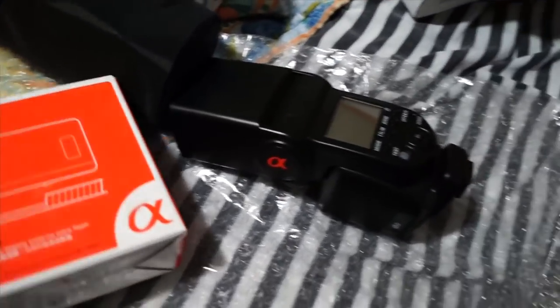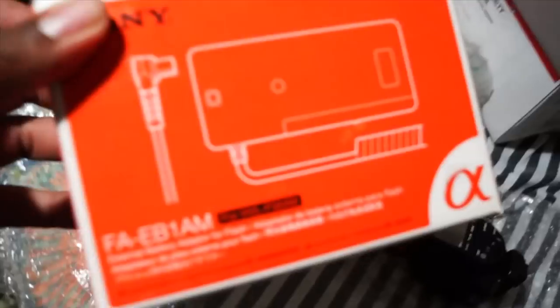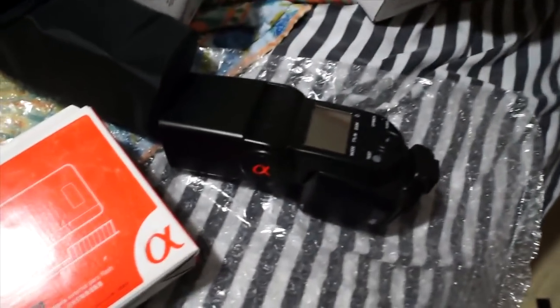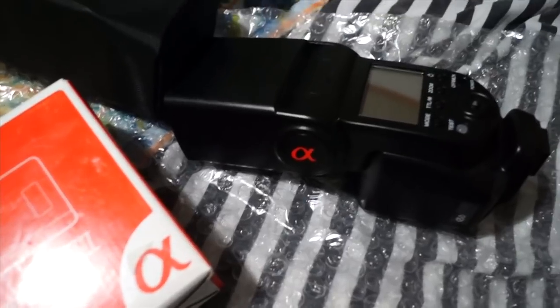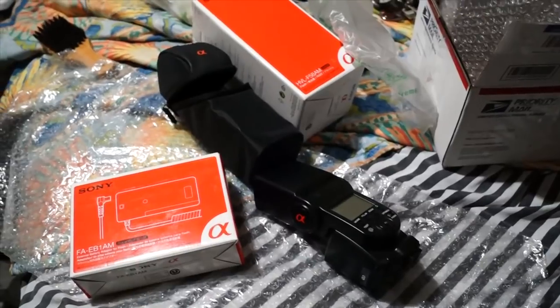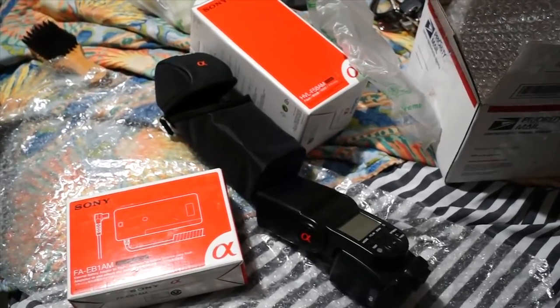Big shout out to Sony. This is my unboxing - this is just the external battery pack, I don't have to worry about that. But Sony products are the best. You can mess with Canon and Nikon all you want - I'm a Sony man myself. That's a quick video about my unboxing of the HVL-58AM external flash.